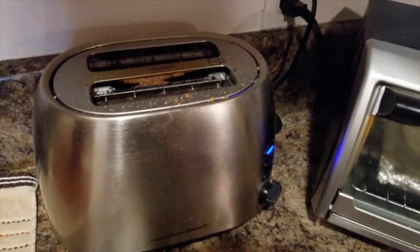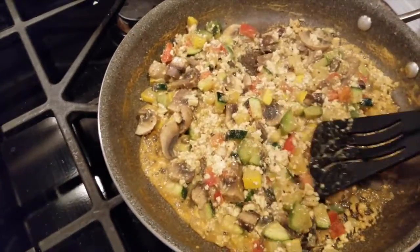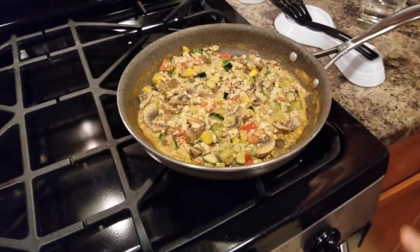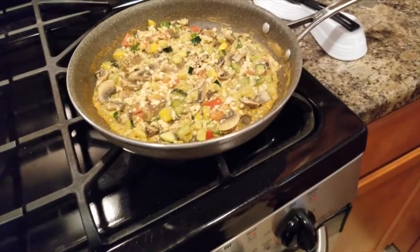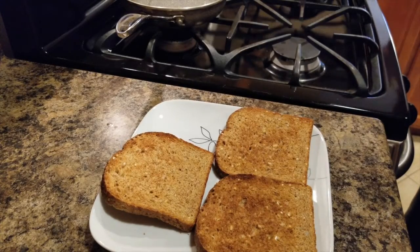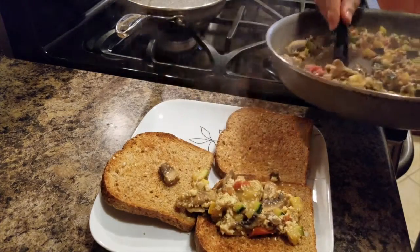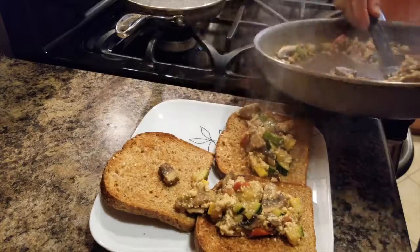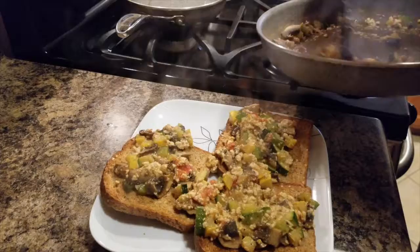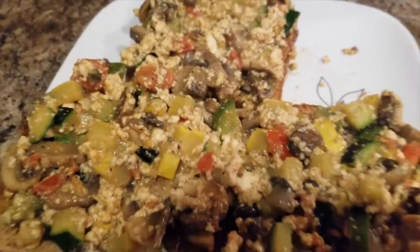A couple minutes prior, start toasting your bread. I use a whole wheat bread. And then when your oat milk evaporates, turn off the stove, get your toast and split your mixture evenly upon all three, or however many you desire. I use three for myself — that will fill you up a lot. And there you have it. Enjoy.